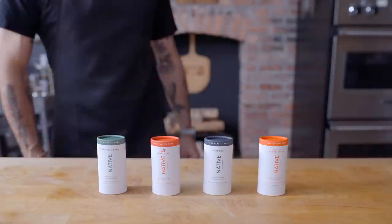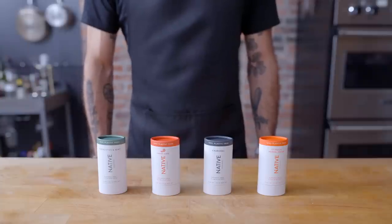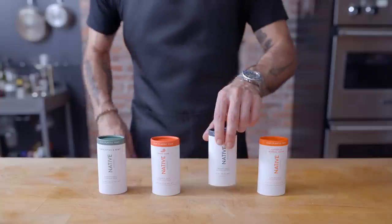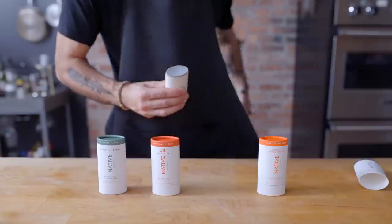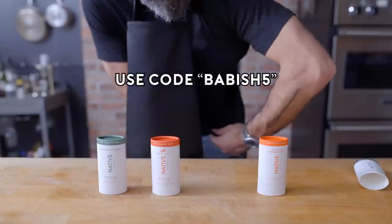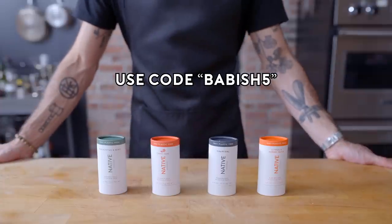This episode is sponsored by Native. Native deodorant is aluminum and paraben free, as well as vegan and cruelty free. Made with familiar and simple ingredients you know, like coconut oil and shea butter. The plastic free deodorant is earth friendly and uses the same formula as the regular deodorant. It has 72 hour protection, making it great for all day wear even after exercise. Use code BABISH5 to save 33% on your first Native plastic free deodorant pack and 20% off any body wash or lotion.